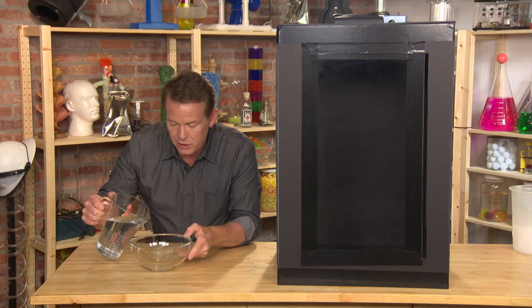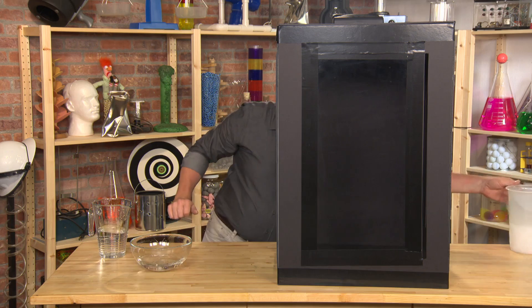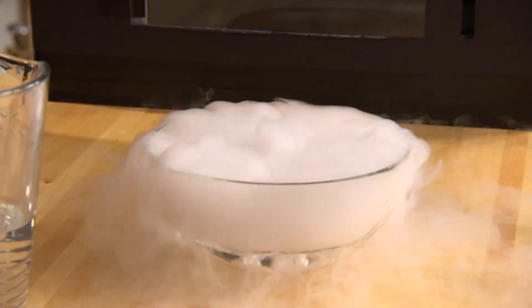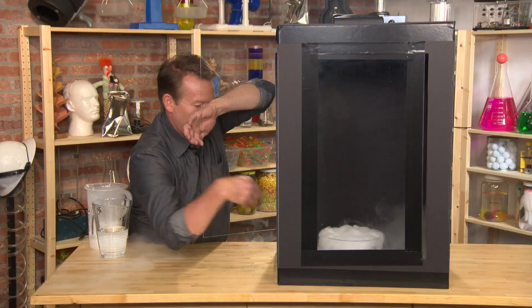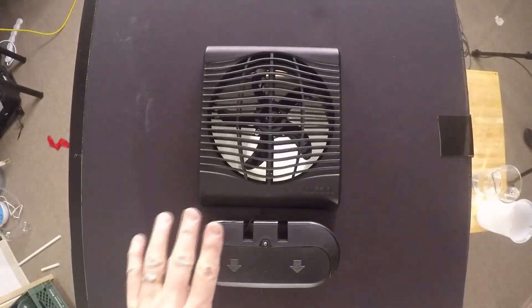Some warm water goes in the bowl. Now let's put some dry ice in here to form our cloud. The bowl of dry ice is here like this. Let's seal it up, and now let's start the fan spinning.